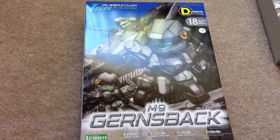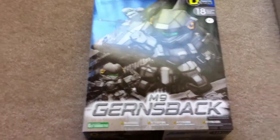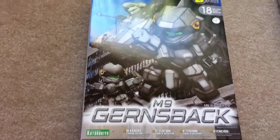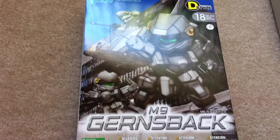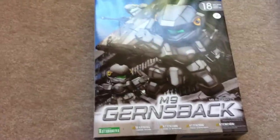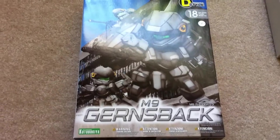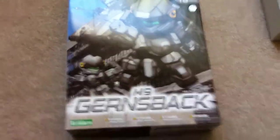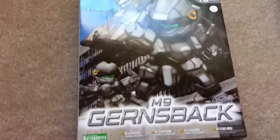Hey, Cinchui here. I have an unboxing for you guys today. This is the Kotobukiya D-Style Gernsback. I'm doing an unboxing because I saw Meats did the AG Gernsback, so let's get onto it.